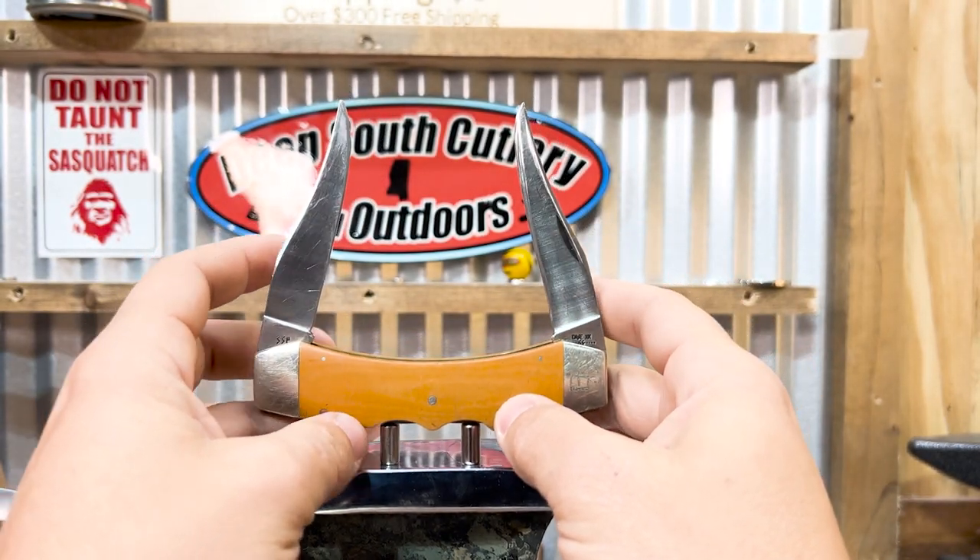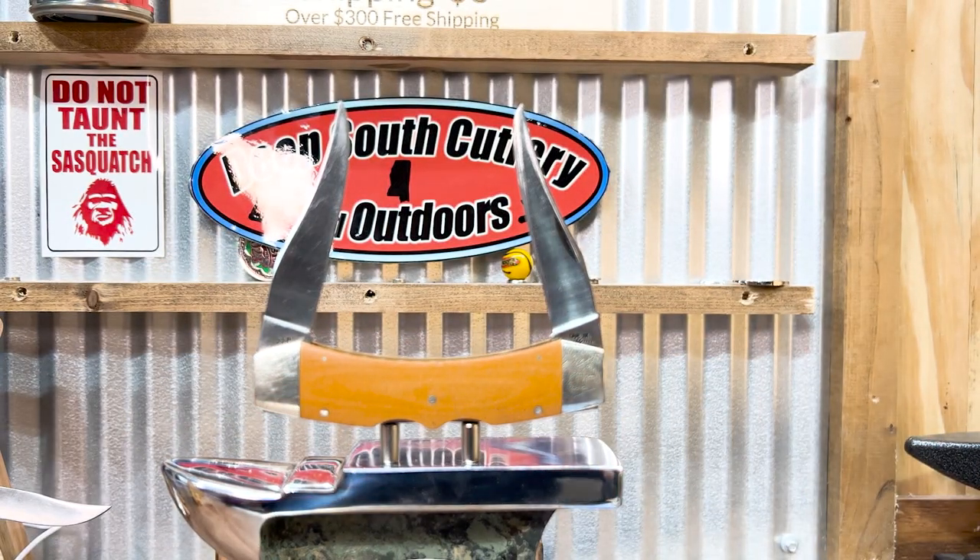Just when you're buying, do your due diligence. Here at Deep South Cutlery, I will say this: we try our best not to misrepresent the knives, especially the old vintage knives. If we do, hey, let us know. And I promise you this — we're going to do everything we can to make it right with you, because we don't like this happening to us. We don't want it to happen to you. Do your homework, just like that fake case. Do your homework.